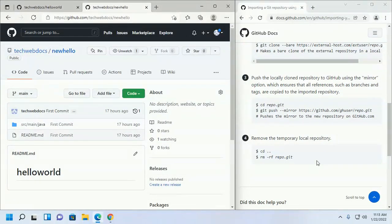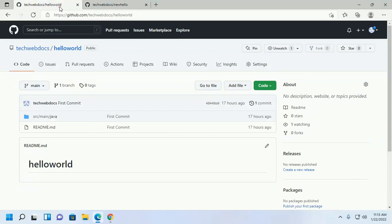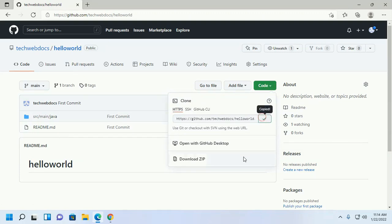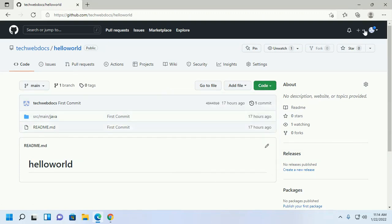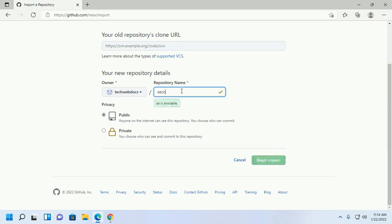Now I am going to import a repository using the GitHub import tool in your GitHub account. I am going to import this repository, so copy its URL and click import repository. Then enter the repository name.